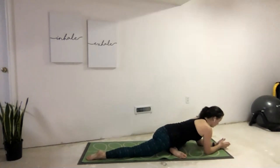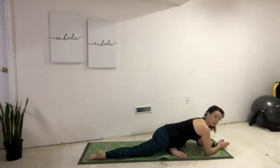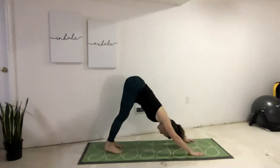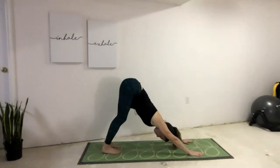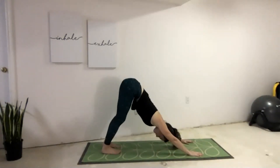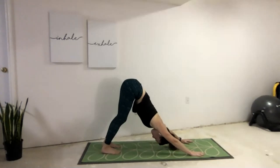Slow, deep breaths in and out through the nose. Slowly bringing those hands onto the floor, sweeping the feet back, finding down dog or child's pose. Holding this stretch for a little bit of time, really noticing how long the arms can be, how far the tailbone can be away from our hands. And if you're in down dog, how close the heel can be to the floor. Trying to release a little through the back of the legs, really picking the tailbone up nice and high, stretching those shoulders as we draw the chest towards the knees. Shake the head no. Nod the head yes.